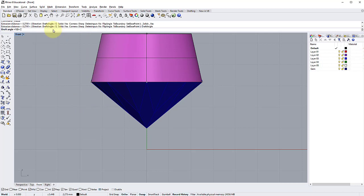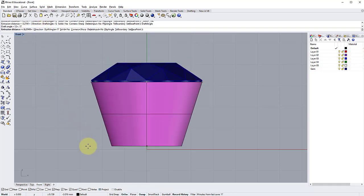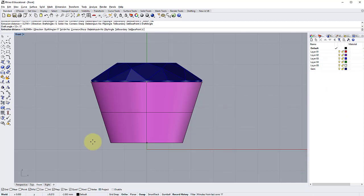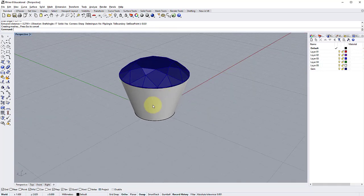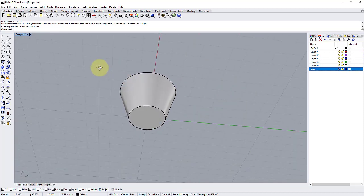We're going to extrude this circle with a taper. Go to Solid > Extrude Planar Curve > Tapered. The angle we want is 17 degrees — click Draft Angle in the command bar and type 17. The reason for 17 degrees is that if I were making this under-bezel by hand with a collet block, I'd use the 17-degree punch and block — it's a good angle for a diamond cut stone. Then bring it down level with the bottom, pressing F4 to snap it. In Perspective you can see we now have a tapered collet.